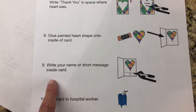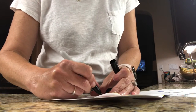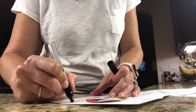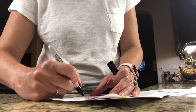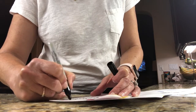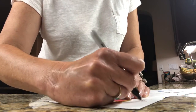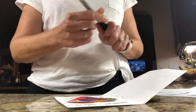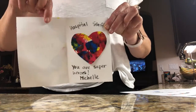Now you're going to write your name or a short message inside your card. Take your Sharpie and think of a message: you could say 'thank you for the work you do,' 'thank you for being there for your patients,' or 'thank you for all the help' — whatever you want. Be creative and use your creative writing skills. Then think about who you want to send it to: the hospital staff, nurses, doctors, or cafeteria workers. And here you have your card ready to send to hospital workers saying thank you.